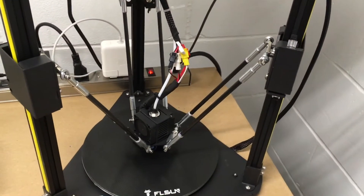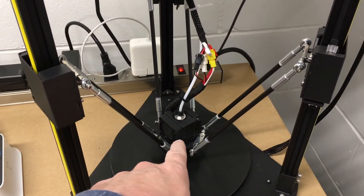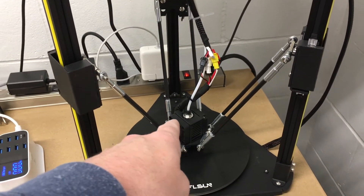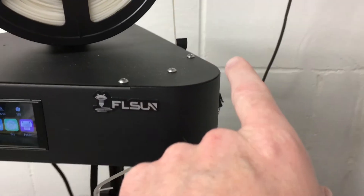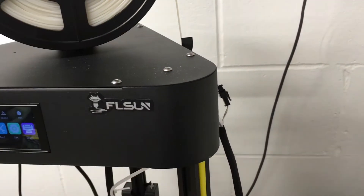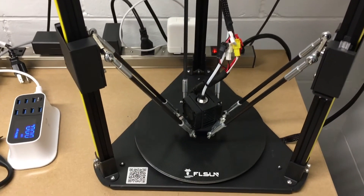I just wanted to make this quick video to talk about the sounds made by this printer. This fan is probably the loudest part, and I think it can be difficult to replace with a quieter fan because it's a different voltage — but not impossible; I think you have to convert the voltage, though I'm not completely sure on that. On the extruder, you can get quieter extruders or a quieter controller, or maybe both. If you're in a quiet location that may be something to look at, but aside from the extruder and this fan it's pretty quiet — not too loud at all.